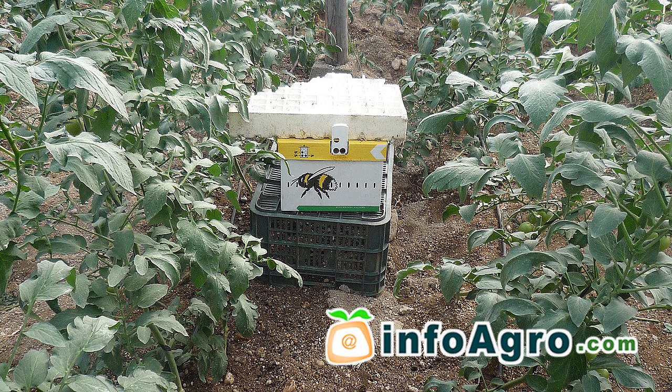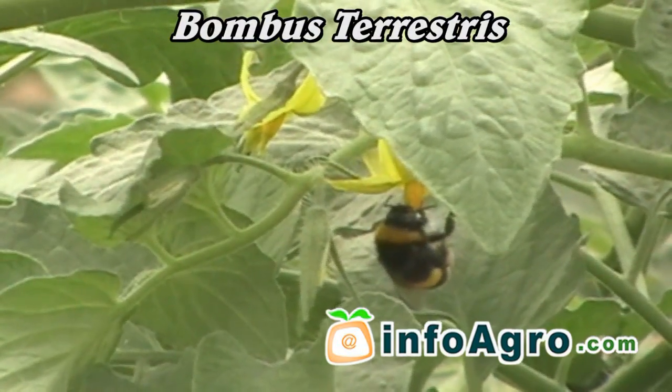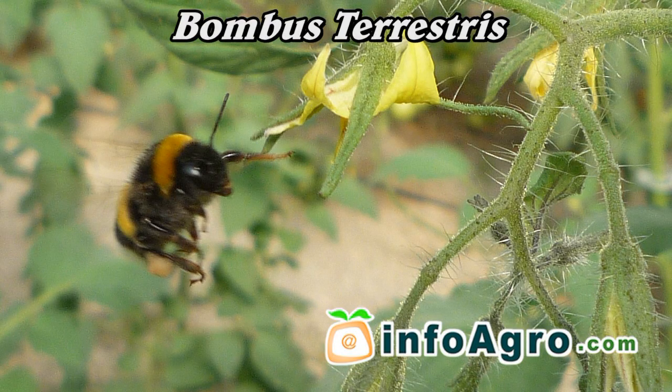In order to gain optimum benefit from pollination, a beehive of Bombus terrestris should be placed inside the greenhouse at the beginning of flowering.